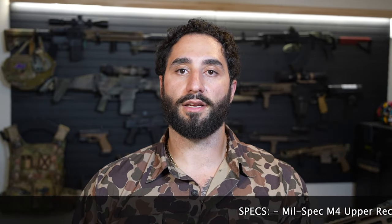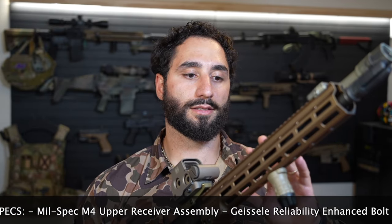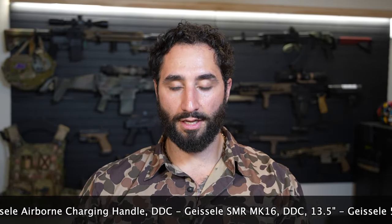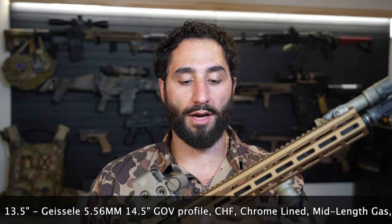These have NSN numbers on them, which means they're selling these to the United States military — they have a contract. These are essentially the Block 3 uppers replacing the Daniel Defense Block 2 upper receiver groups with the RIS-2 handguards, and this is kind of what the military is moving to regardless of what SIG tells you. So this isn't truly an unboxing video, but I'm just going to tell you what this thing came with because the box is downstairs.